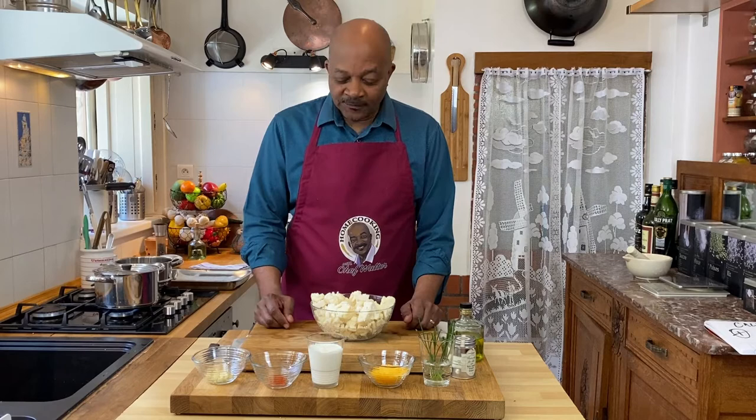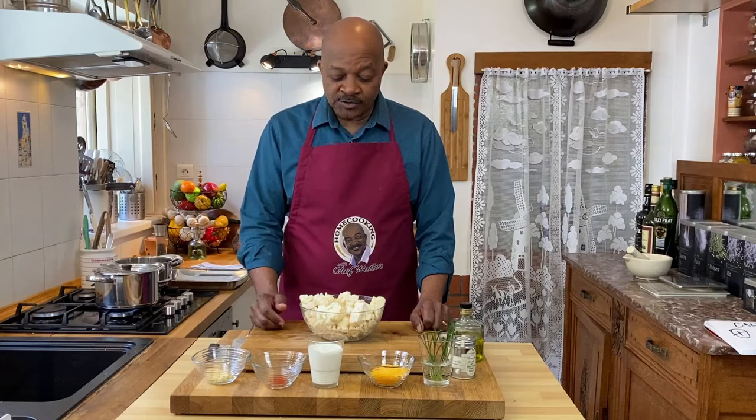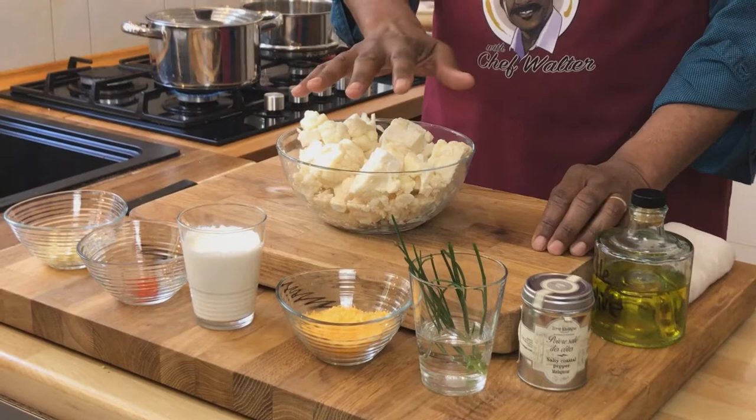Let's take a look at our ingredients for this mashed cauliflower. We've got one head of cauliflower — it's amazing how much cauliflower is in one head — and I've just chopped it into rough portions. You can just break it into florets or whatever you'd like to do with that.